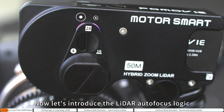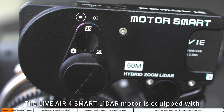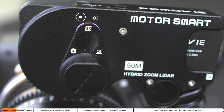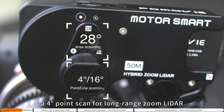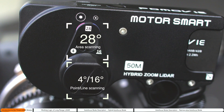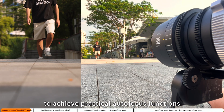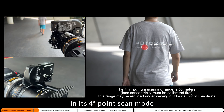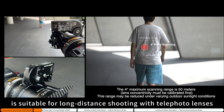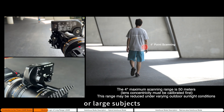Now let's introduce the LiDAR autofocus logic of the Live Air Force Smart. The Live Air Force Smart LiDAR motor is equipped with three autofocus scanning patterns: a 28-area scan for close-range LiDAR, a four-point scan for long-range zoom LiDAR, and a 16-line scan. This allows manual focus lenses of various focal lengths to achieve practical autofocus functions in diverse shooting scenarios. The long-range LiDAR in its four-point scan mode is suitable for long-distance shooting with telephoto lenses, especially for capturing distant moving objects or large subjects.